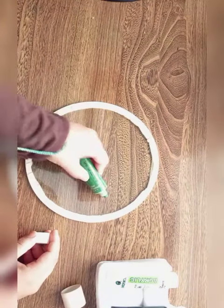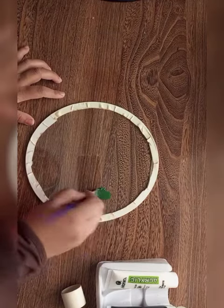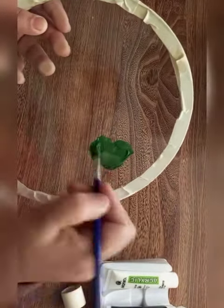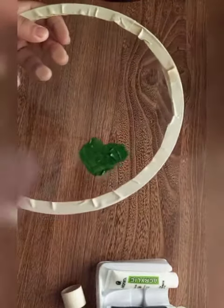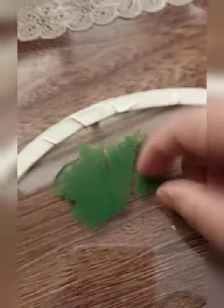Then I put acrylic paint onto it and it results perfect, like a real palette. Glass palettes are better than wooden or plastic palettes because they can easily be cleaned.